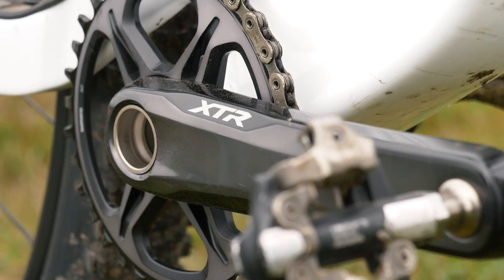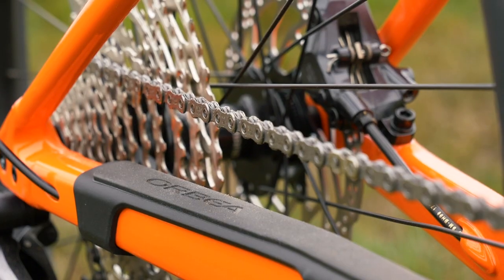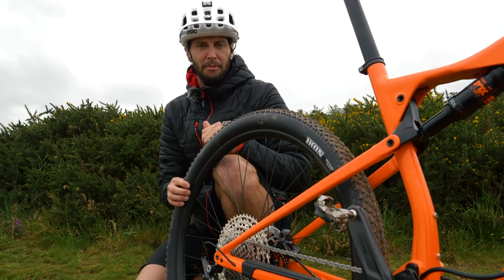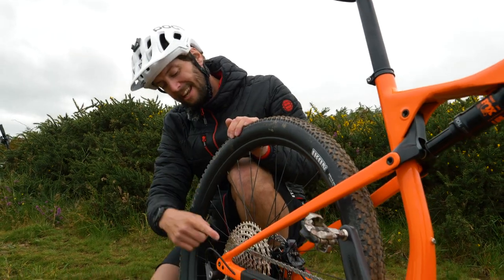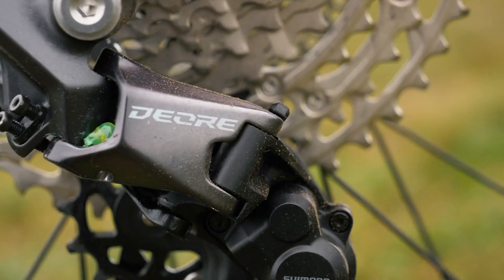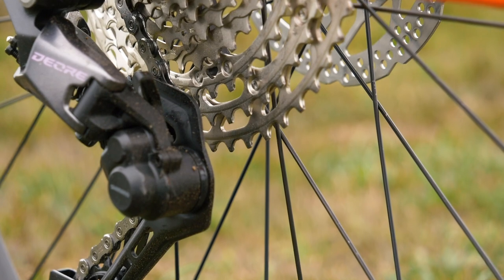You've also got the 1x12, of course, and chain retention. Whilst the prices themselves might not be too similar, there are similarities in the groupset. Things like this 10-51 wide-range cassette trickle down onto the Deore, and also the Shadow Plus rear mech helps keep things nice and tight so the chain's not flapping around as much.